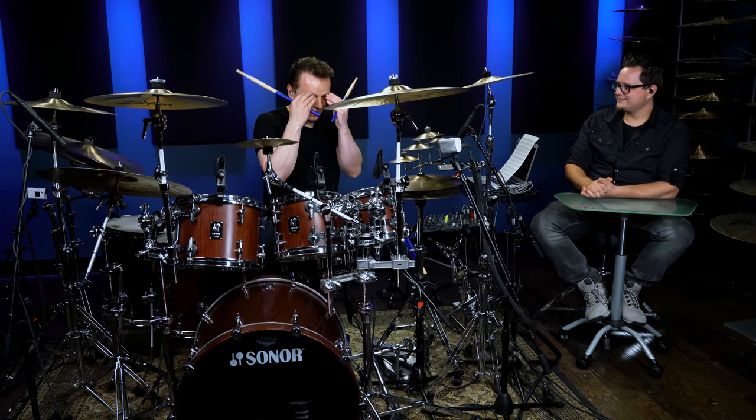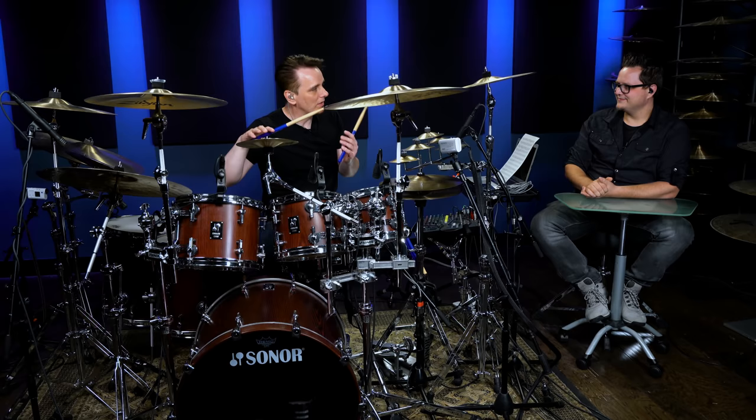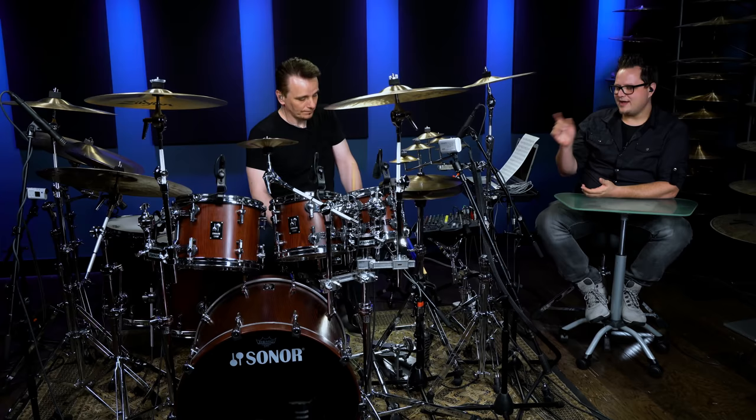Right, left, right, right, left. Right, left, right, right, left. And then I can put it over rhythms in four, in three, in seven. And once you understand the mathematics of it, it feels quite a natural pattern to play, whether it's 16s, triplets, or anything. I've had a lot of mileage out of it.